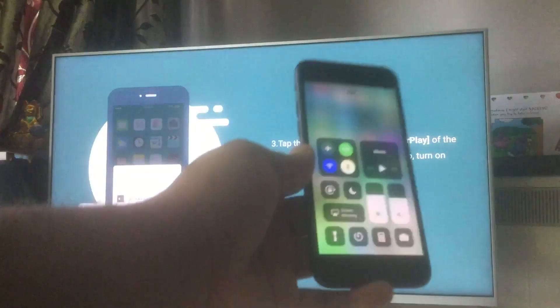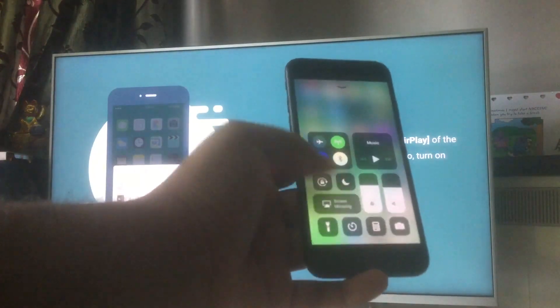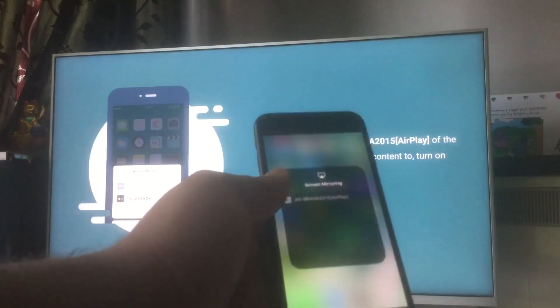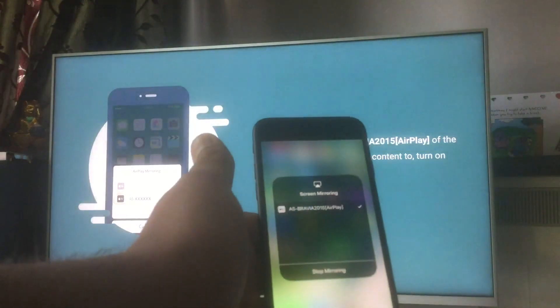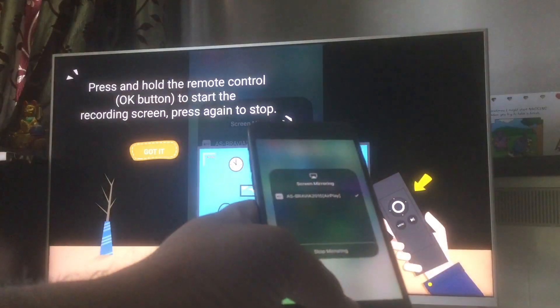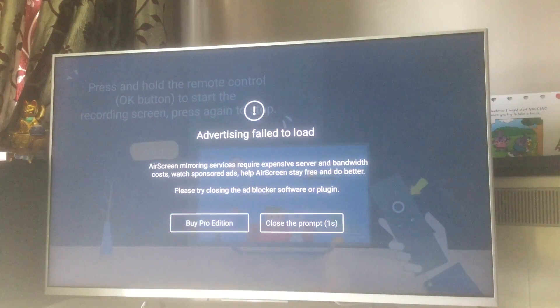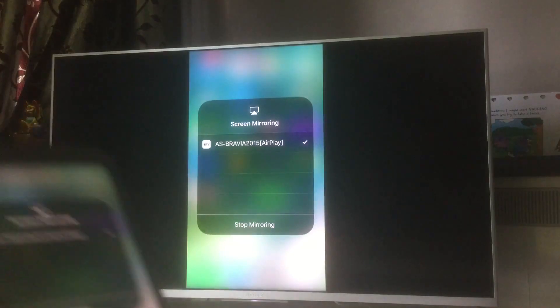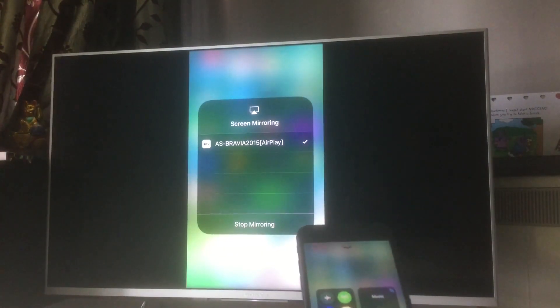Click on Screen Mirroring and it shows my Android television, which is a Bravia 2015, listed under AirPlay. I click on it and it is now in sync. There's a prompt here — I'll close that. You can see my screen is now being mirrored.